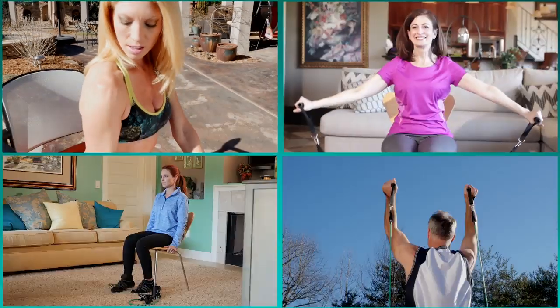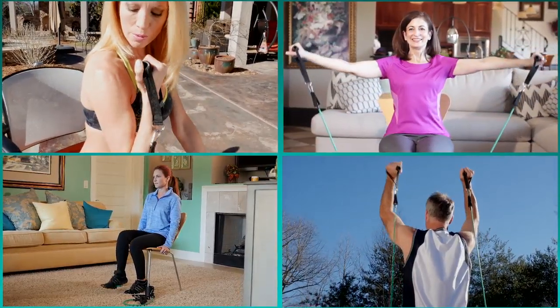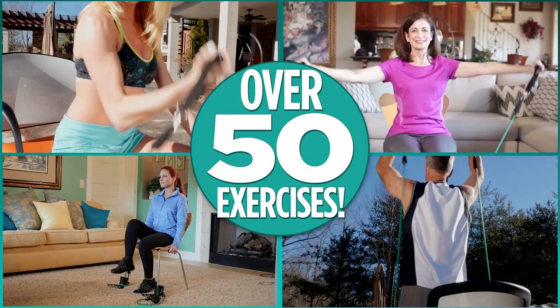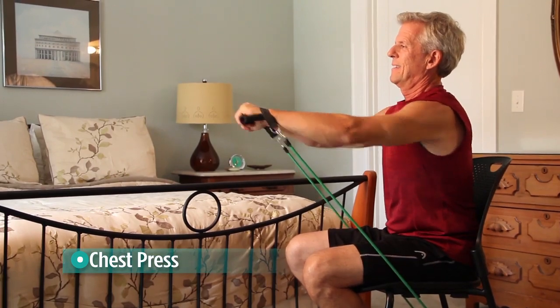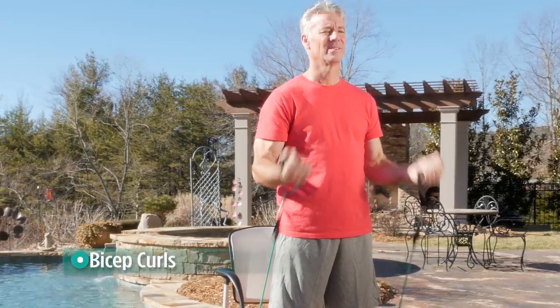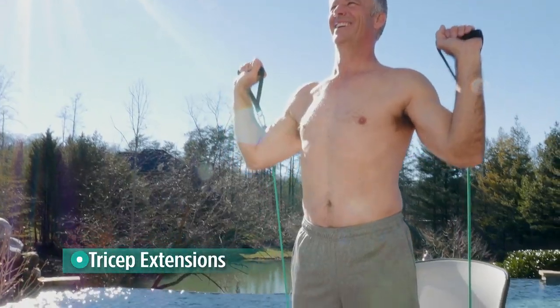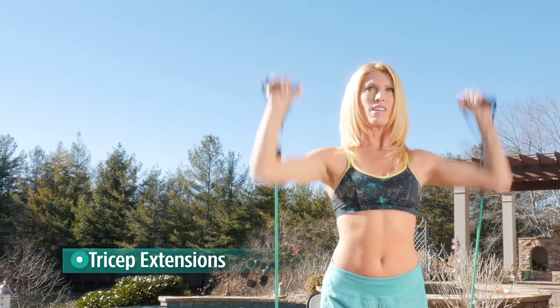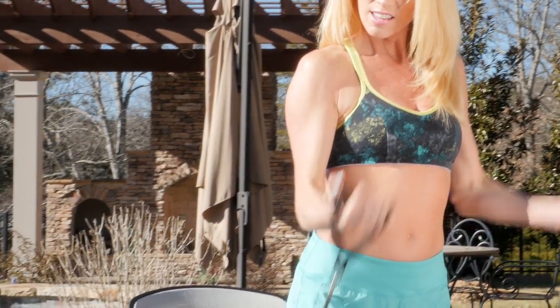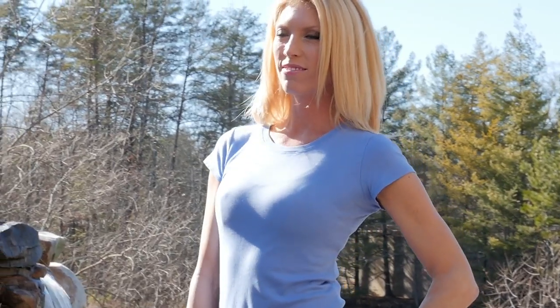Bandu provides resistance in all directions for maximum versatility. There are over 50 exercises you can do for a total body workout. Work your chest and shoulders with a chest press, or your legs with a seated extension. You can do bicep curls and tricep extensions so your arms will look toned and tight. No more flabby underarms.